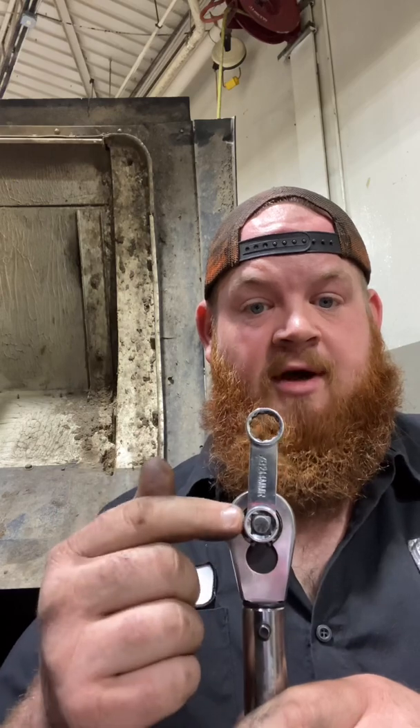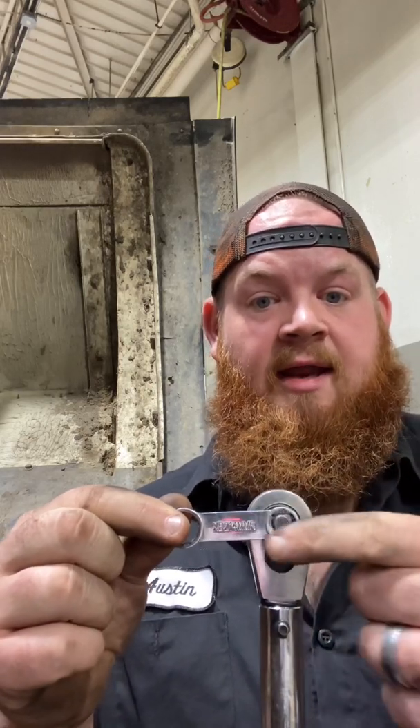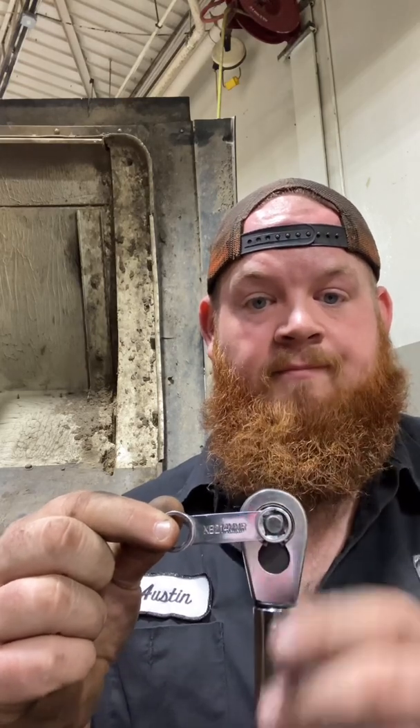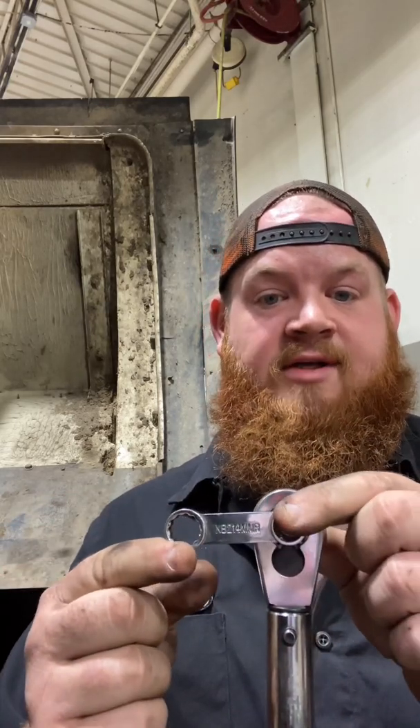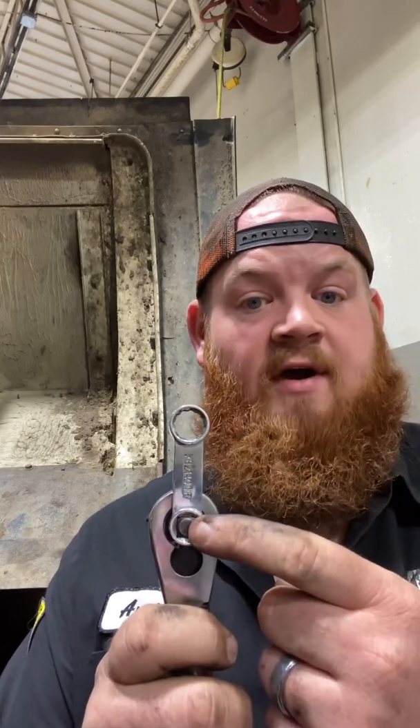Instead of doing that calculation to get the torque difference, I can simply move the adapter parallel or in line with the pivot point. When I am at 90 degrees like this, my torque value will not change. If I move it over here, my torque value still will not change. But if it's anywhere past the top of this anvil, my torque value will change.